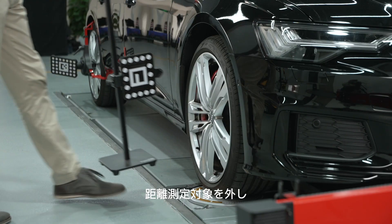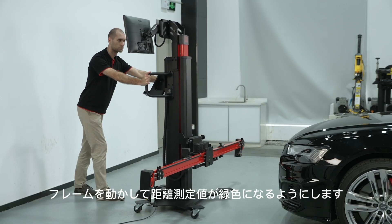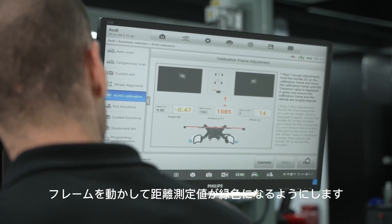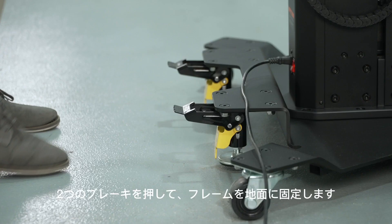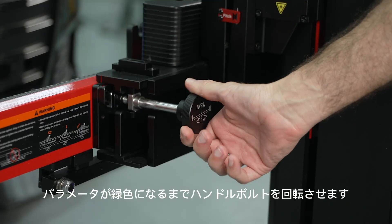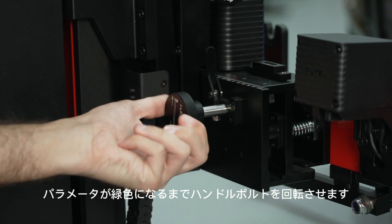Remove the distance measuring target, then move the frame so that the distance measuring value turns green. Depress two brakes to secure the frame on the ground. Rotate the bolts until the parameters turn green.